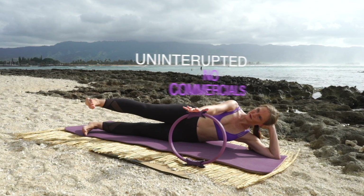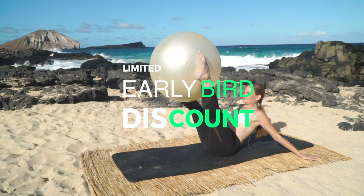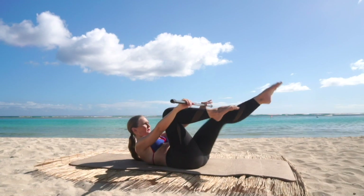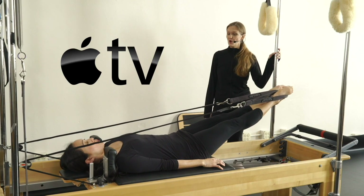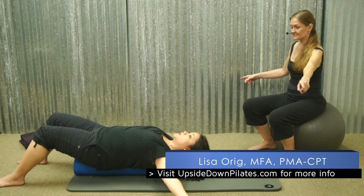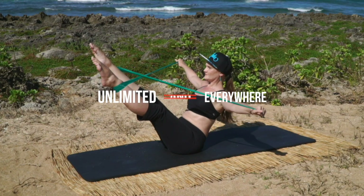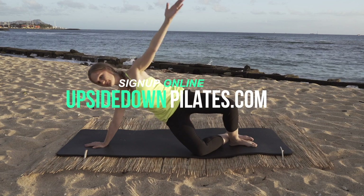Upside Down Pilates Unlimited — get Upside Down Pilates uninterrupted with no commercials or ads. For a limited time, we are offering a special early bird discount at less than 17 cents a day, and you can lock in your rate forever. At Upside Down Pilates Unlimited, you can watch all the full one-hour episodes on all your devices: Roku, Apple TV, Android, Select Smart TVs, iOS, Amazon Fire Stick, the web, and more — anywhere the Vimeo app is supported. Visit www.upsidedownpilates.com to sign up now.